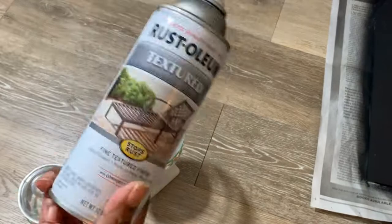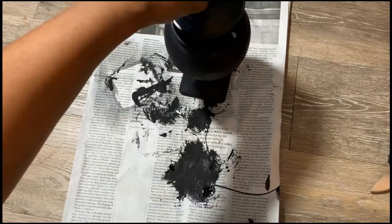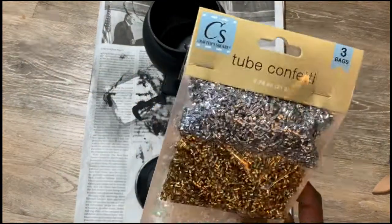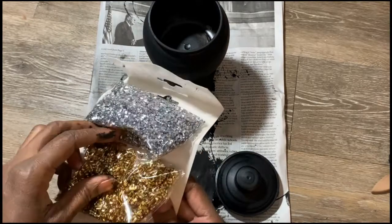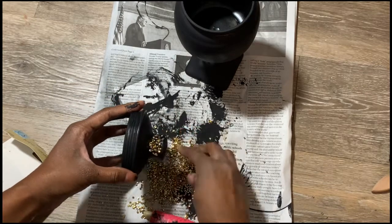Once you let that dry, go ahead and paint it. I'm using the black textured spray paint, doing the top and the bottom. This is how it looks — it's super quick and super simple. I decided to try to spice it up with the confetti they have at the Dollar Tree.